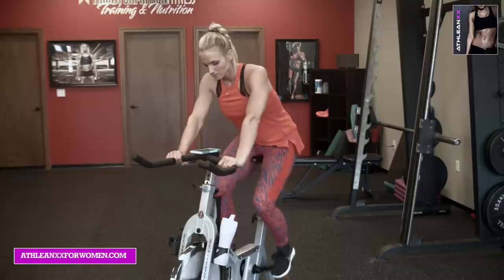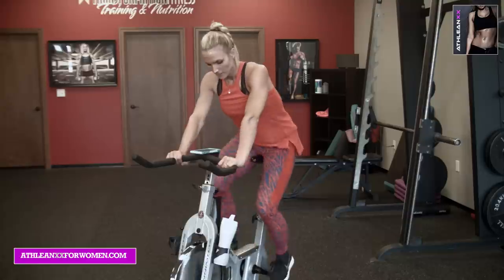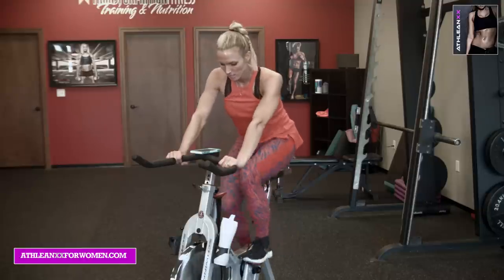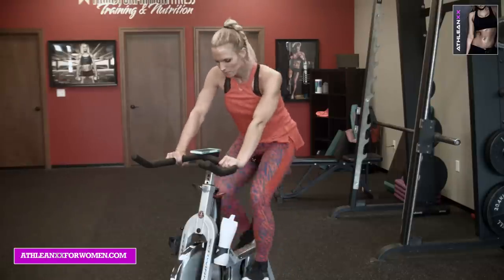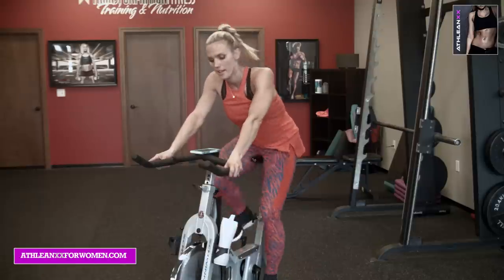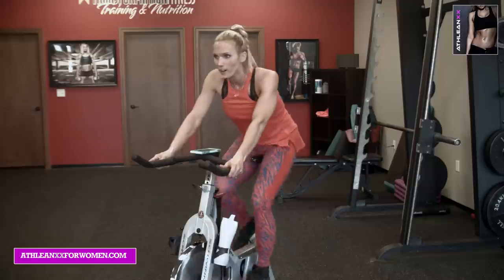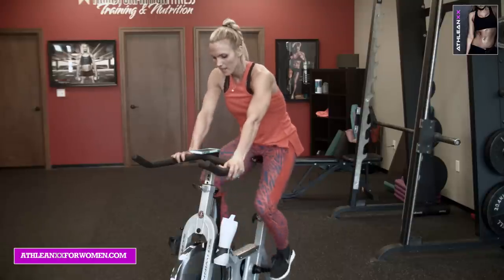Sixty seconds left — ride it out. Awesome, 45 left, three fifteens. Keep that heart rate up, burn. 30 seconds — push, push, heels are down, drive through. 15, 13, come on. Keep breathing, push. And 10 minutes — knock it down, loosen up the legs. Good work, you're halfway there. Sit up, let it out, breathe.